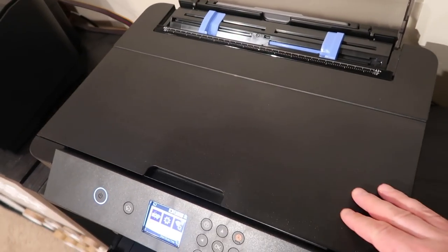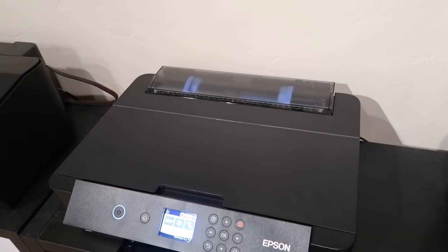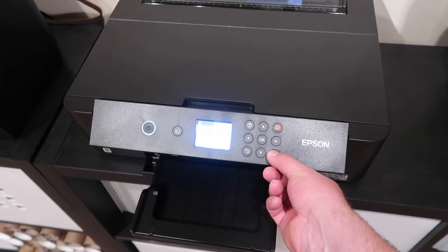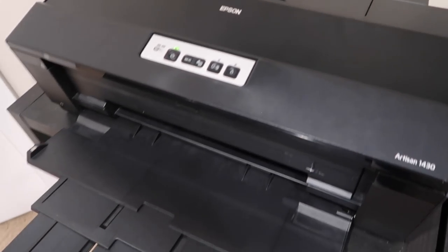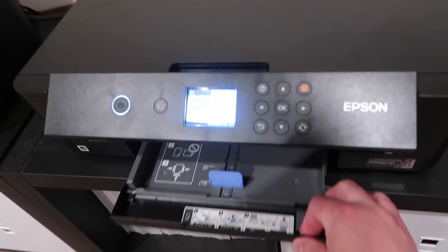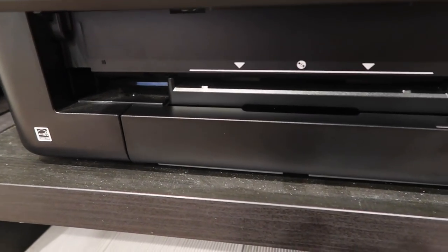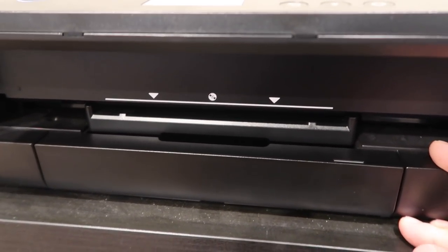It still prints the same sizes — up to 13x19 — and also prints 4x6 sheets. It has a retractable automatic tray; once it prints the picture, it rests it on that. Below that is a 200-sheet paper tray, which is adjustable. I also have a CD printable option, though it's something I've never used and never plan on using.